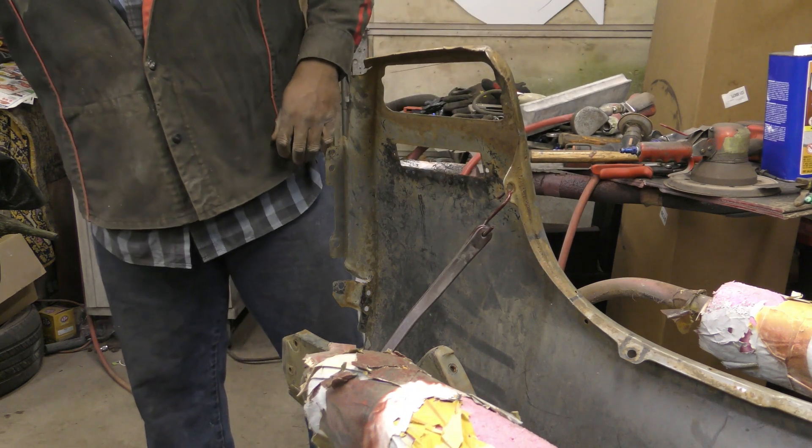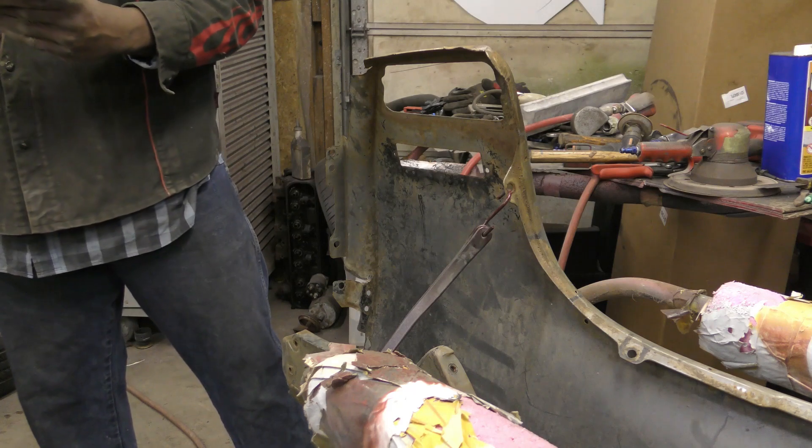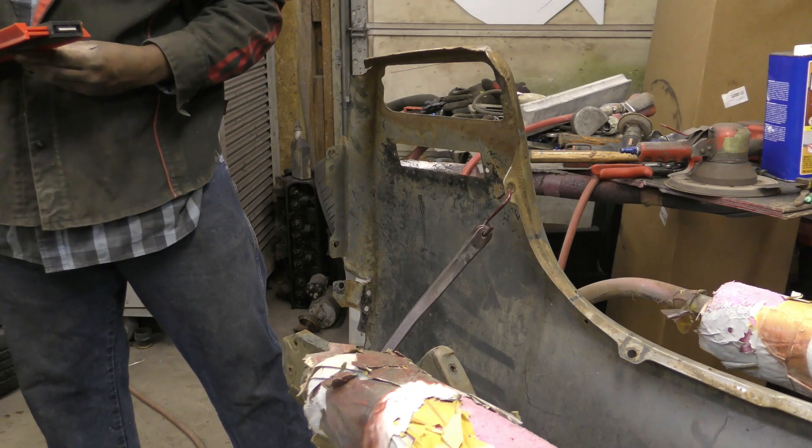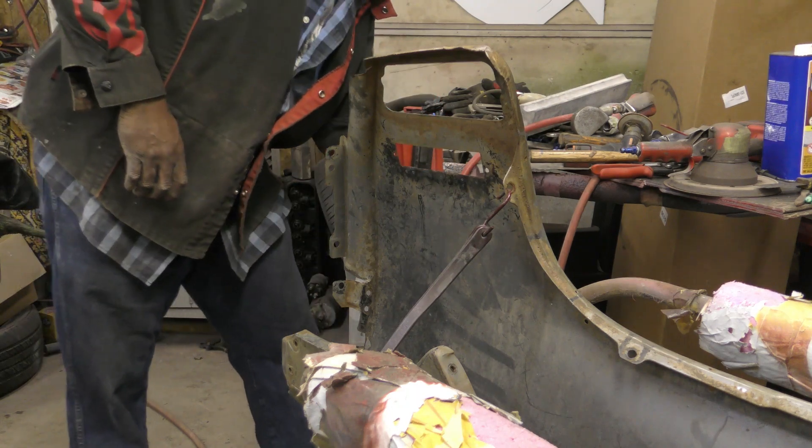It's just those dense areas - they just really distorted that fin there.